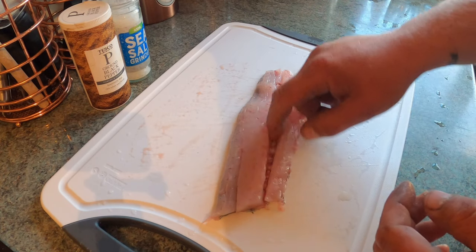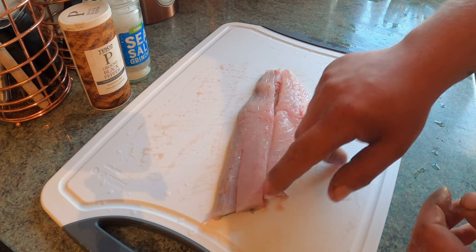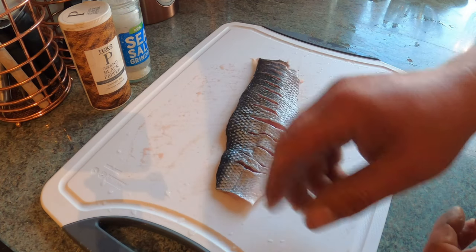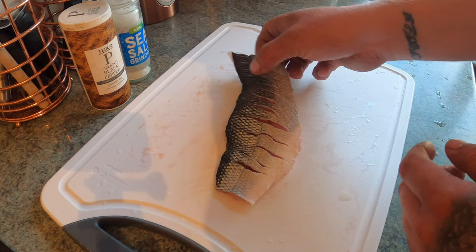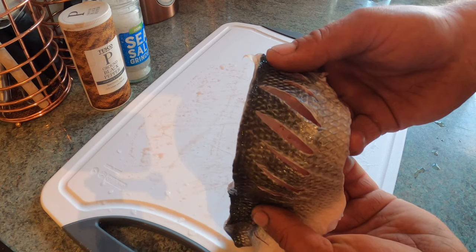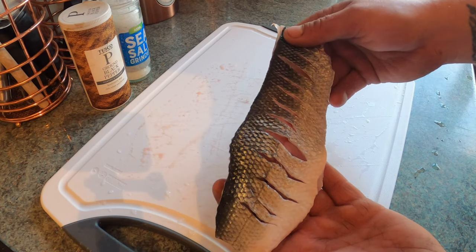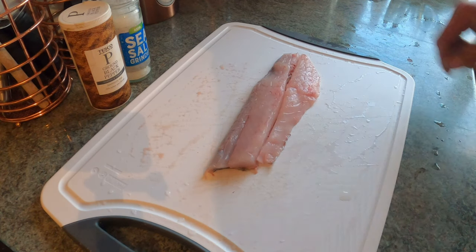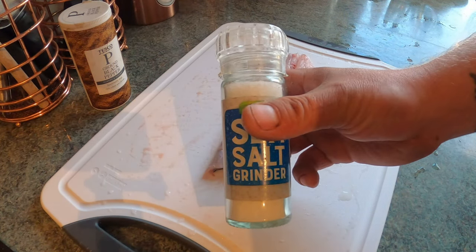That's the fish, all deboned — no bones anywhere. On the skin side I've sliced all the skin, as you can see there. This helps crisp the skin up in the pan. When we fry it, we fry it skin side down. What we'll do now is put on some salt and some pepper — sea salt here.